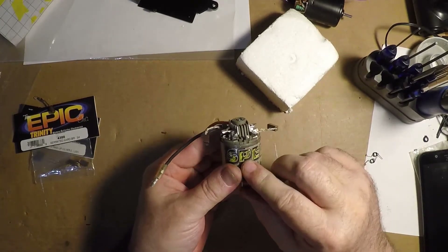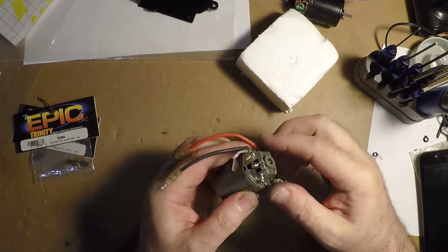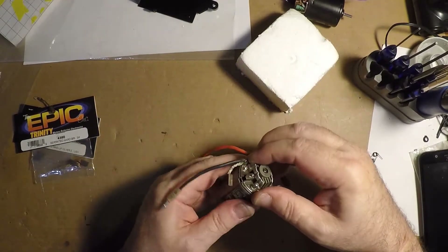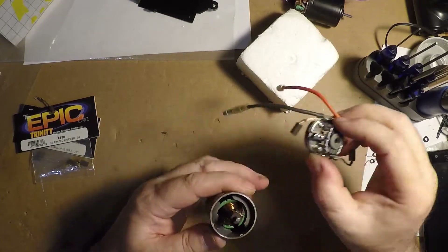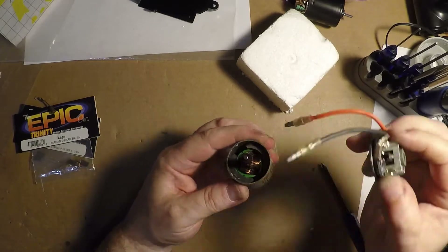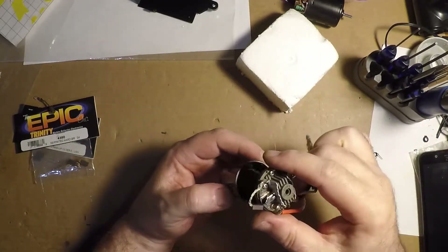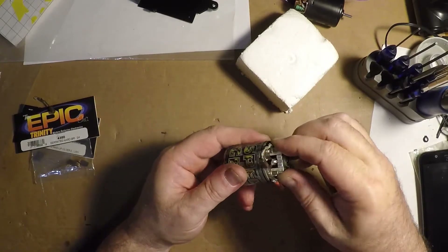The brushes are usually in the center of the magnets inside — there are two magnets, a north pole and a south pole. That's one way you can find your zero-degrees timing: right in the center of the magnet. If the motor has timing marks, you know it's at zero degrees. So that's advanced, and that's normal.